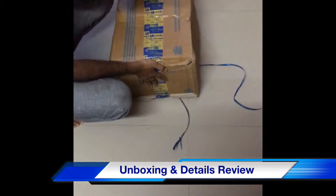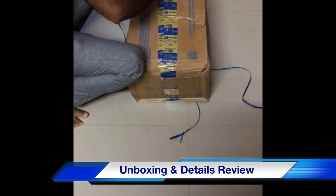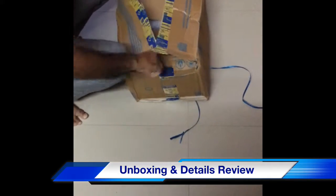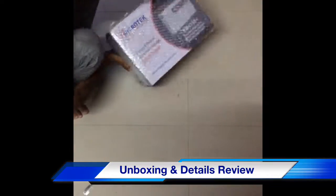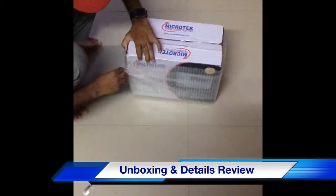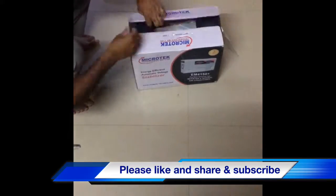After that, I opened the packet. I didn't open it with any tampering. I removed the item from the packet by hand, and it came out of the packaging.